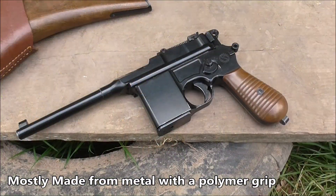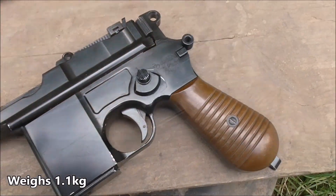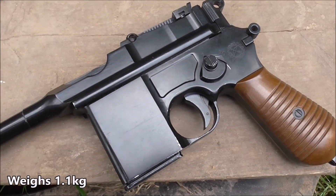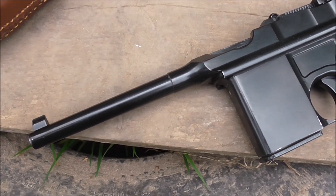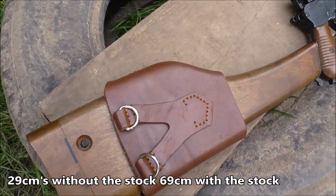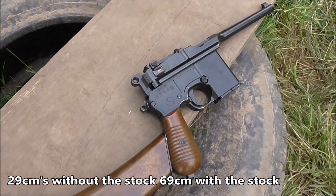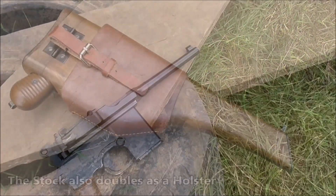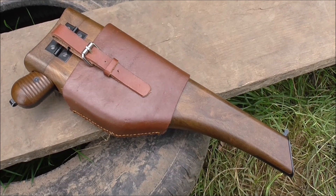The main gun itself is made from metal, solidly built. It weighs in at a reasonable 1.1kg and has a rather nice thick wood grip. The Mauser measures in at 29cm without the stock and 69cm with the stock attached. The stock also doubles up as a holster, and trust me, you should have no worries about losing your gun from this thing.